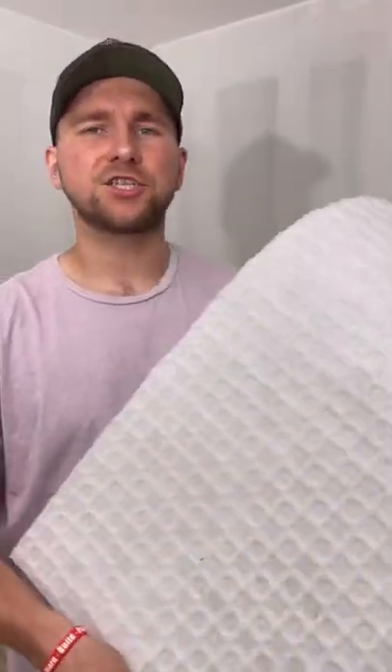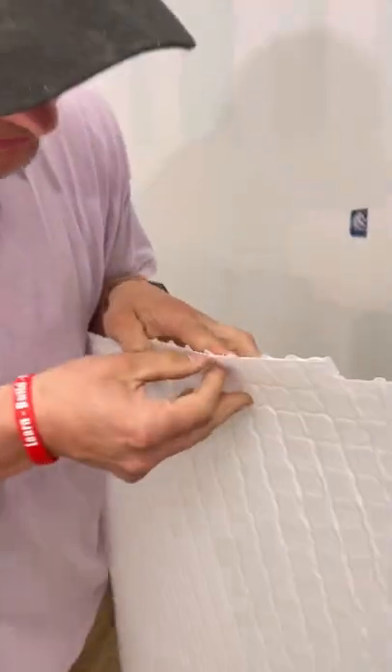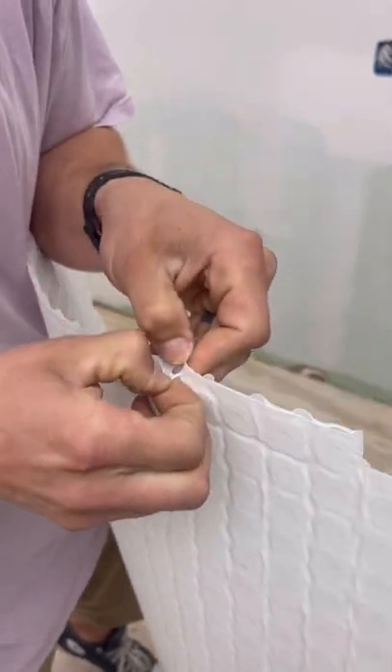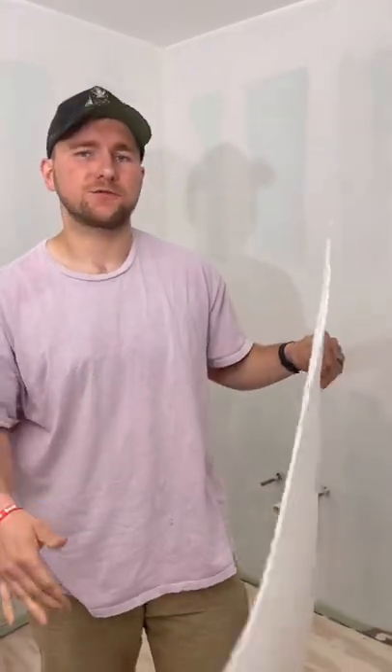This is Laticrete Stratomat — it's really, really nice. What's good about it is that if you try to do the peel test, you just can't get this stuff off it at all. What sucks about it is that it's not waterproof. You can't use this as your waterproofing layer on your floor membrane, which is why I don't like this one.